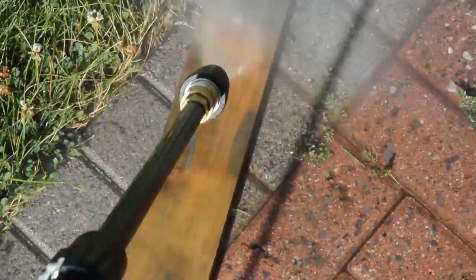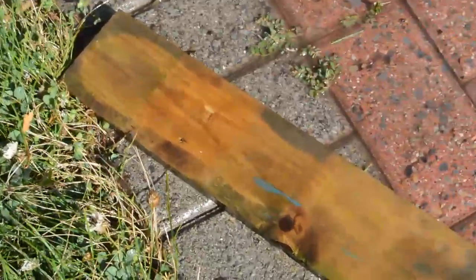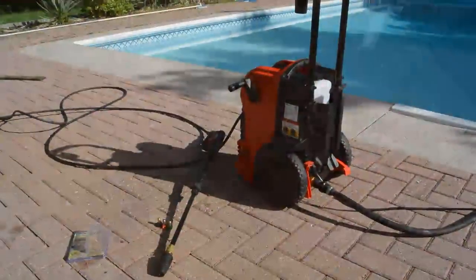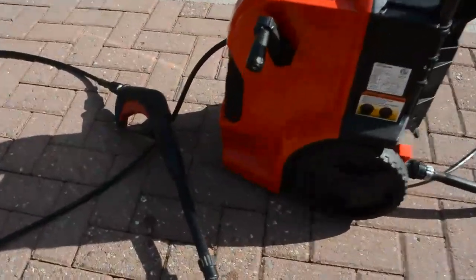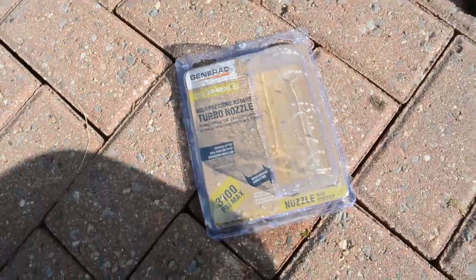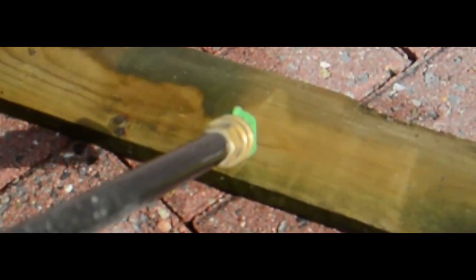My conclusion, after having used this washer for a few days, is that everything about it is good and the red and green nozzles are usable according to their purpose. However, if you want the most useful tool — the turbo nozzle — you'd better budget for getting a replacement one. I'll leave you with some slow motion clips.